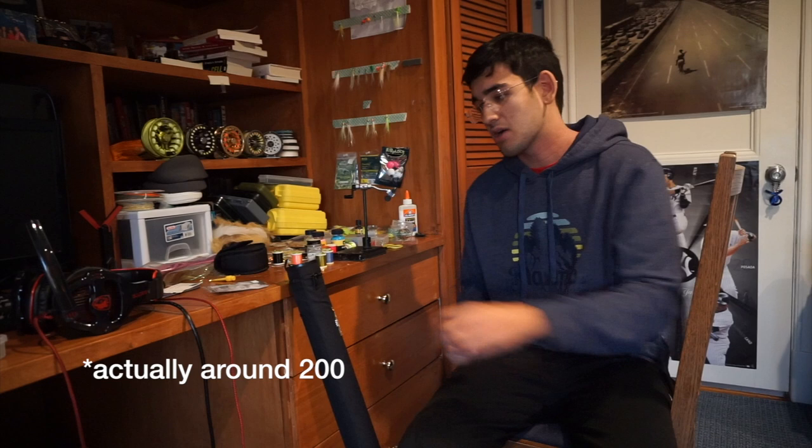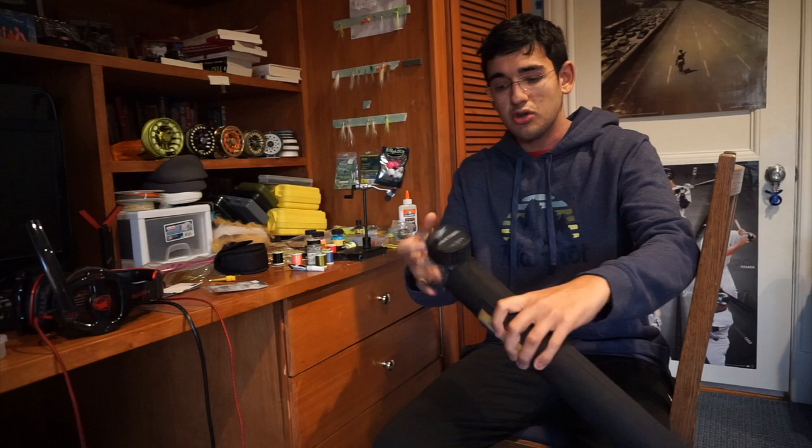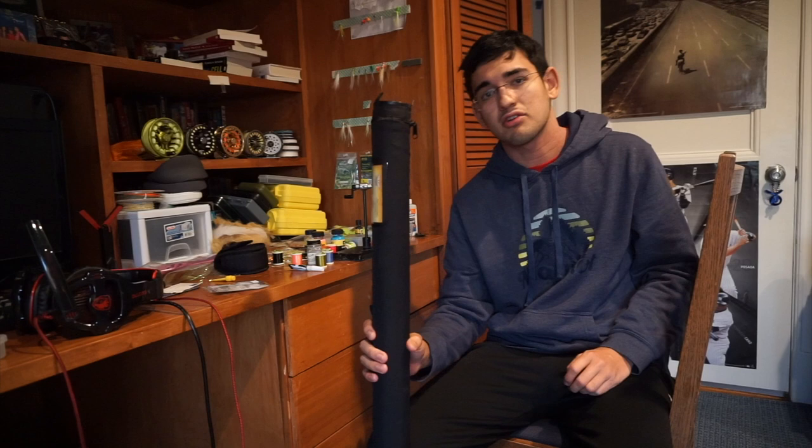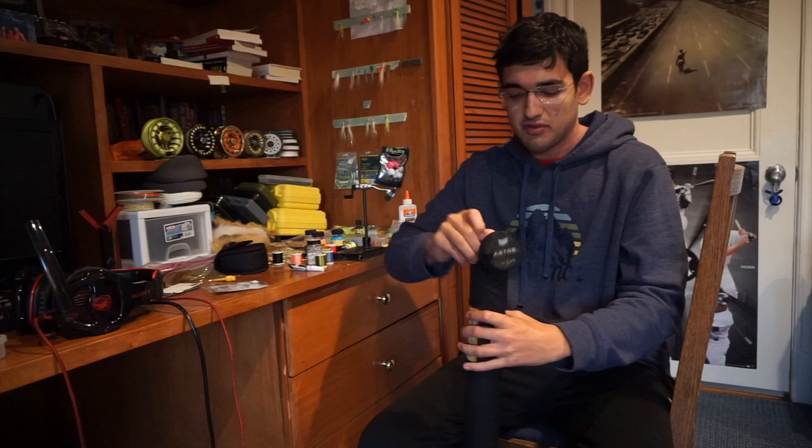The Fenwick Atos retails at around $275 and it comes with this great black case in a 4 piece configuration. Note that this case, since this is the 10 foot version, is a little bit longer than your standard fly rod case, which threw me off a little bit and made traveling a little bit more difficult, but it's definitely worth it to keep this fly rod safe.